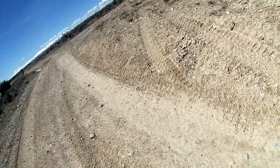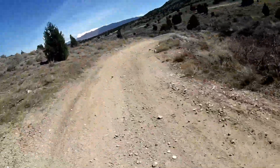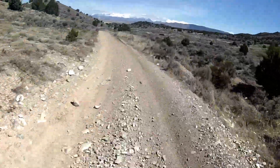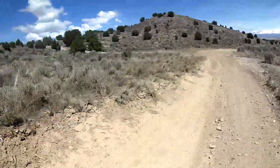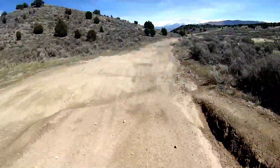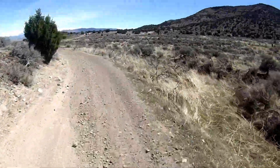I think everybody ought to have one of these mini bikes, that's what I think. Doing the whoops on it.